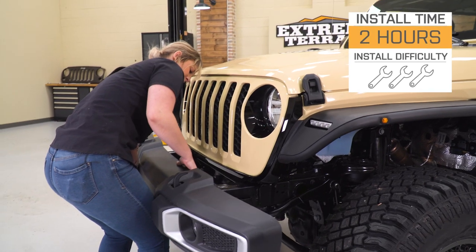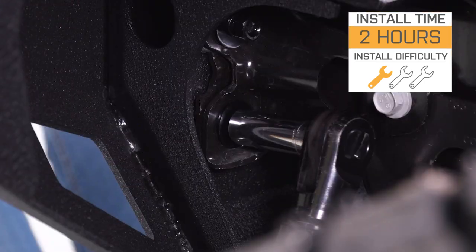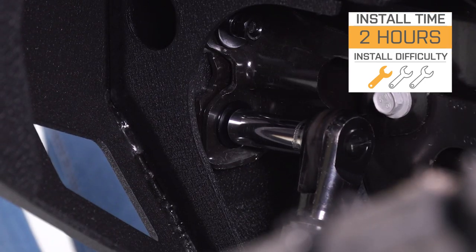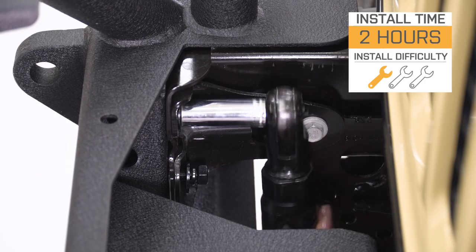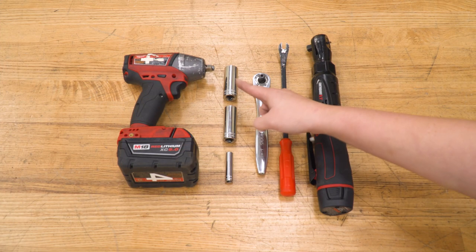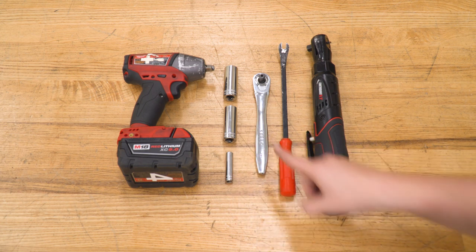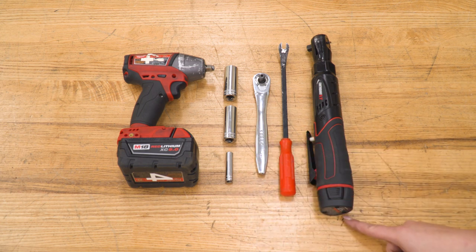As far as install is concerned, I'm gonna give this a very easy one out of three wrenches on the difficulty meter. It's gonna take you a couple of hours to get the job done with basic hand tools. The tools that I used for my install were an impact wrench, an 18, 16, and 8-millimeter socket, a 3/8-inch drive ratchet, a trim removal tool, and an electric ratchet.